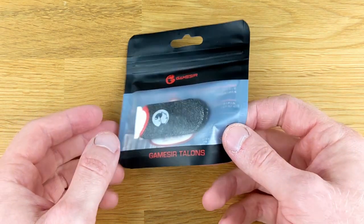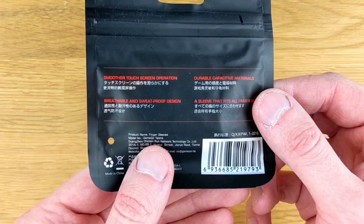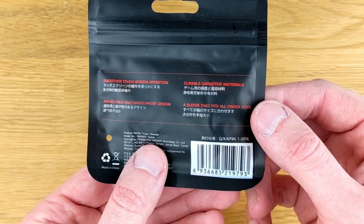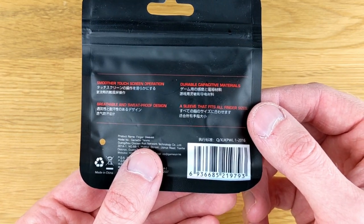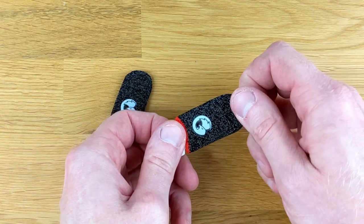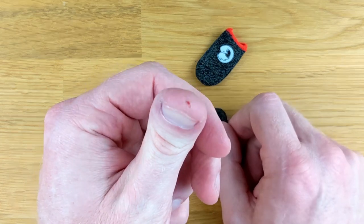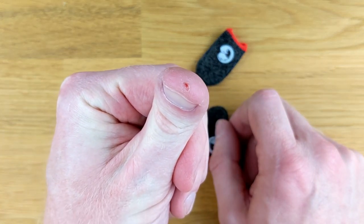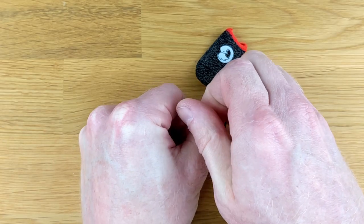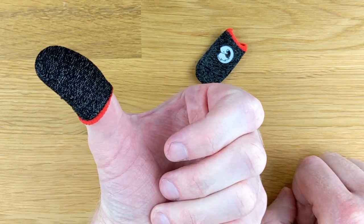We'll start out by taking a look at the Talons. The Talons, at a very high level, are little socks that go over your fingers. They say smooth touchscreen operation, durable capacitive materials, breathable and sweatproof design, and a sleeve that fits all finger sizes. The whole purpose is to give yourself a little bit more of an edge when using touchscreen controls on your phone by providing a consistent touch. GameSir says these are one size fits all, and I do have fairly long fingers, and I can confirm that this does fit on my thumb.